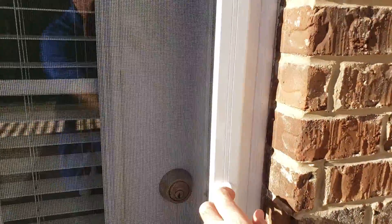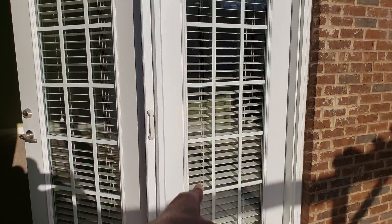It clicks in the top and it clicks in the bottom, and one simple release and away you go. It even works on a French door — this side is a fixed panel and this side's not. That's pretty cool.